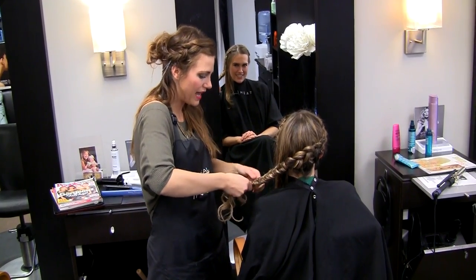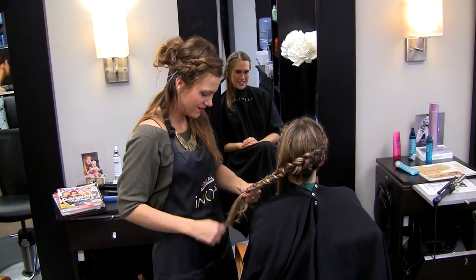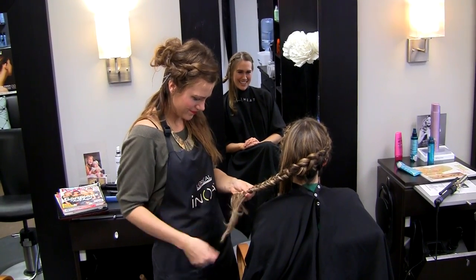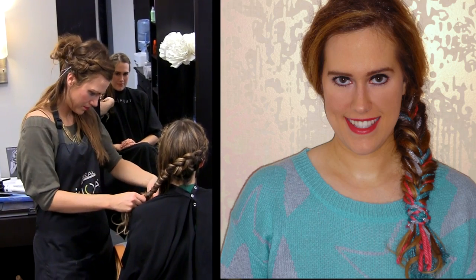Fourth, return to your reverse braid and finish it off by changing to a fishtail braid. Fishtails look elaborate but they're actually easy. When I helped create an award-winning garden at the Northwest Garden Show, I wore this look. The only difference was that I wanted a color-infused braid so I incorporated yarn.